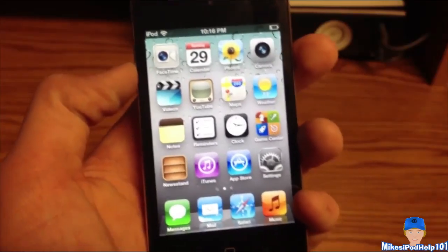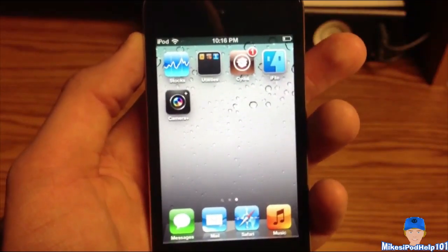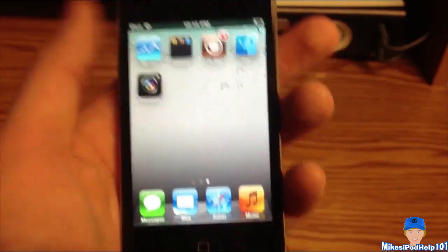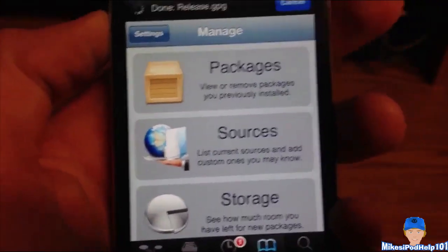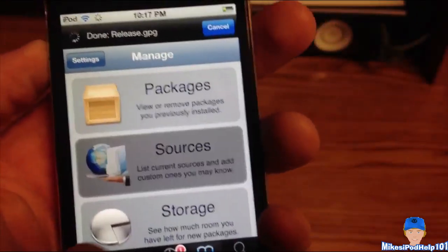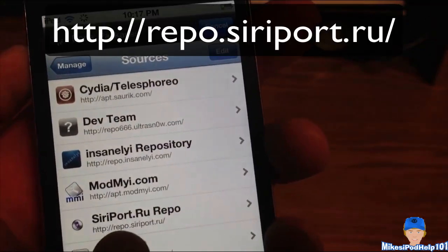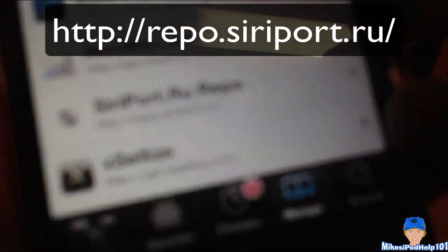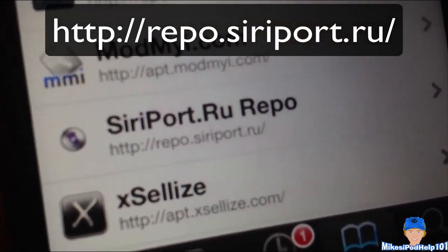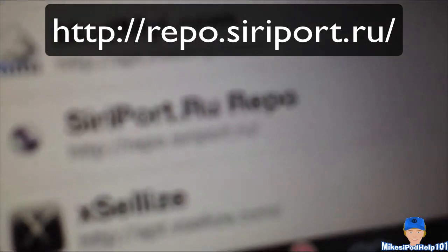So basically what you guys need to do is you need to have a jailbroken iPhone 4, an iPod Touch 4G, or an iPhone 3GS. So you're going to need Cydia. The first thing you want to do is go into Cydia, go to Manage, Sources, and you're going to be adding the siriport.ru repo. That whole source is repo.siriport.ru.